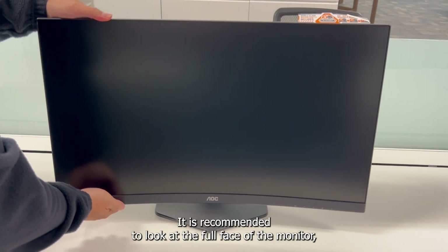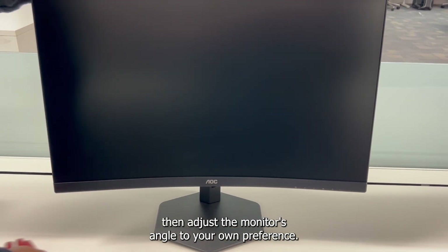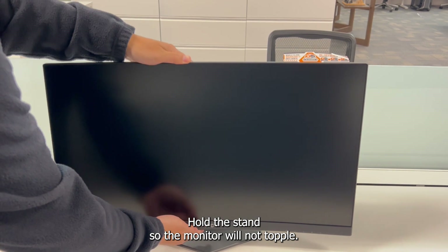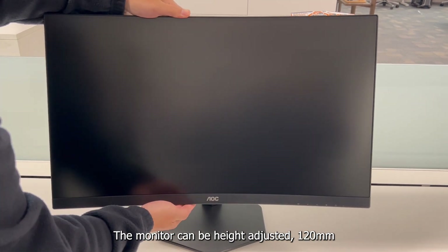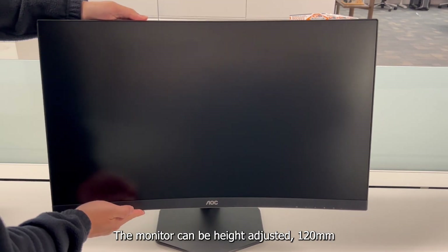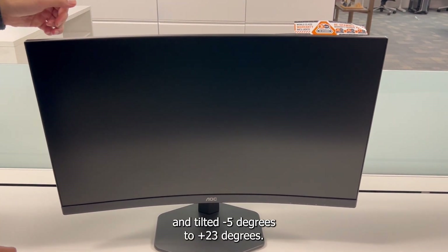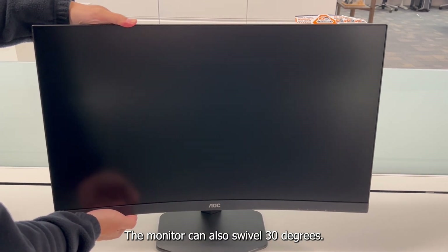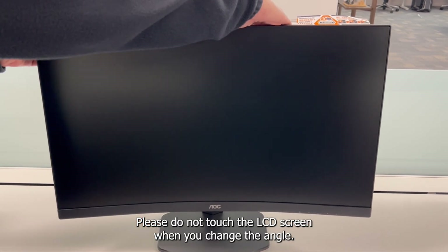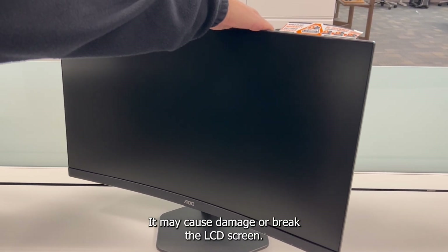For optimal viewing, it is recommended to look at the full face of the monitor, then adjust the monitor's angle to your own preference. Hold the stand so the monitor will not topple when you change the angle. The monitor can be height adjusted 120 millimeters and tilted minus 5 degrees to plus 23 degrees. The monitor can also swivel 30 degrees. Please do not touch the LCD screen when you change the angle, as it may cause damage or break the LCD screen.